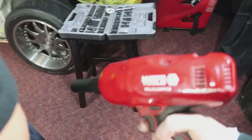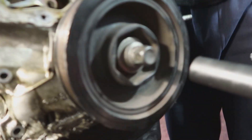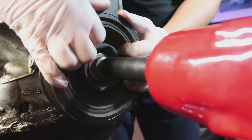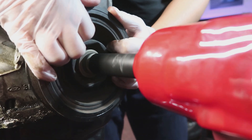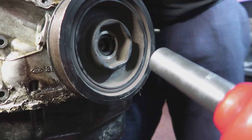Right now we're going to be using our impact — it's a 19 — and we're going to go ahead and take off the crank pulley. What you want to do on this one is just get the 19, have somebody hold it. We kind of pre-dated it already but that's how you want to do it.